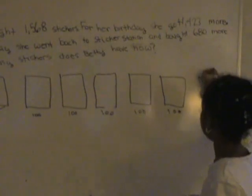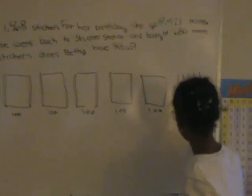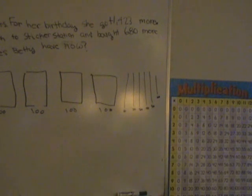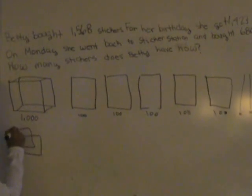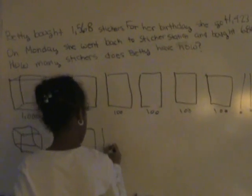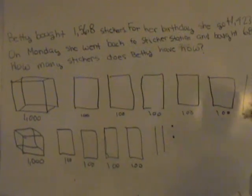We have sixty, which are just six tens. For her birthday she got a thousand. Twenty-three. The dots represent one.